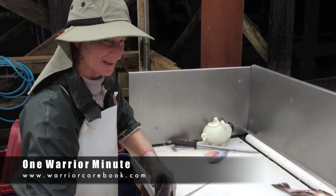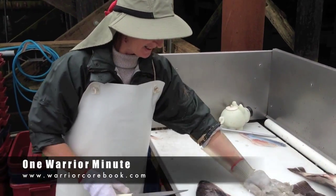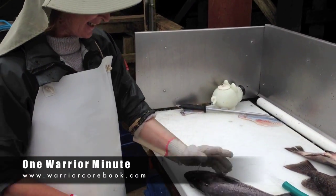All right, this is Judy and she's been doing this for 40 years. She's going to show us how to fillet a fish.